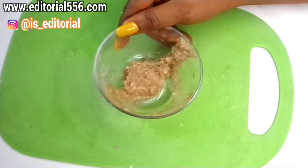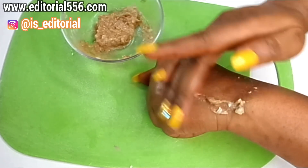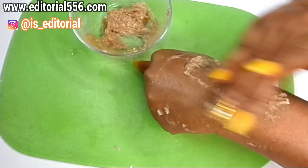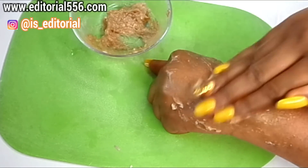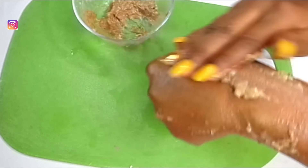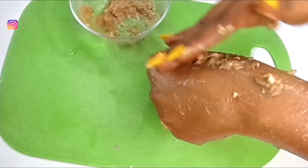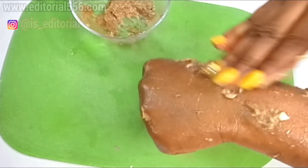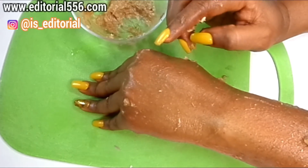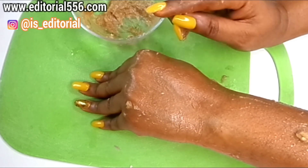After you've done that, take this treatment and apply it anywhere you have stretch marks, then scrub really well. If you have stretch marks on your backside, scrub very well and make sure the treatment is concentrated on that area. Scrub for three to four minutes, then let it sit for another three to four minutes. Wash it off with normal water — not necessarily hot water, just normal water will do the job.